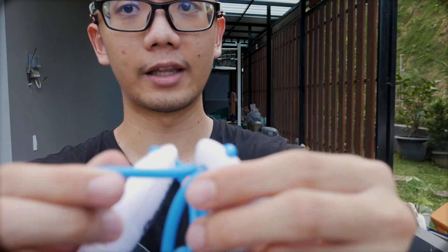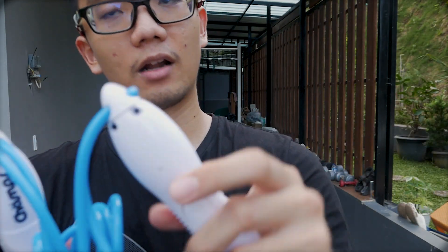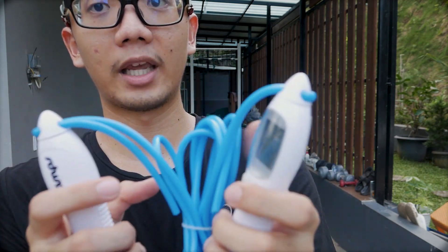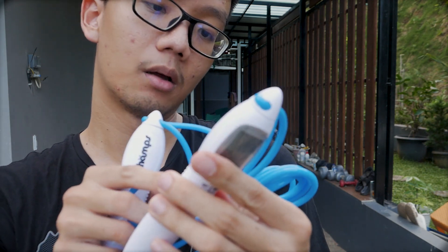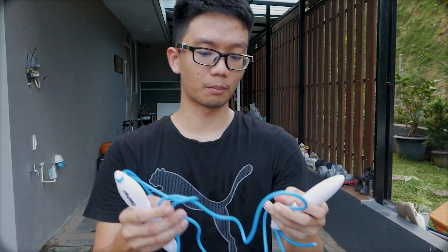Untuk pengukuran panjang tali sangat mudah sekali - tinggal ditarik karena posisinya ada di bagian atas, itu plusnya. Untuk jangka waktu lama, skipping jenis ini kalau jatuh kayaknya tidak bertahan lama karena layar bisa rusak atau pecah. Jadi kalau bisa gunakan dengan hati-hati, jangan sampai jatuh. Karena menggunakan baterai, ketika habis kalian harus membukanya menggunakan obeng.